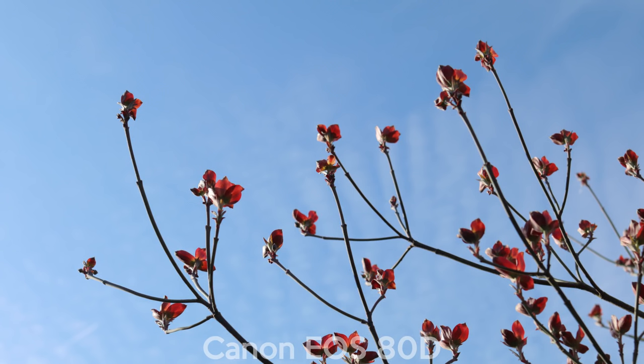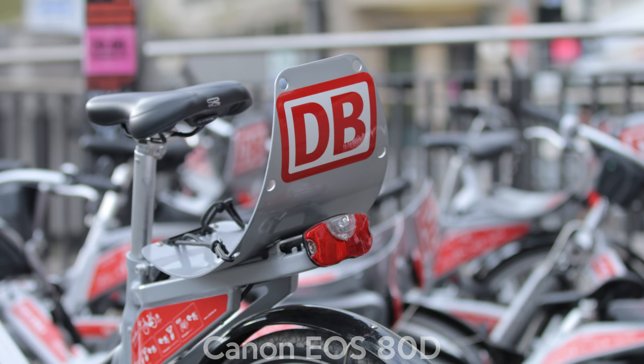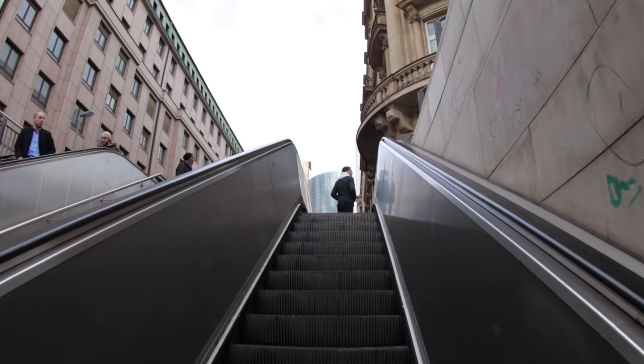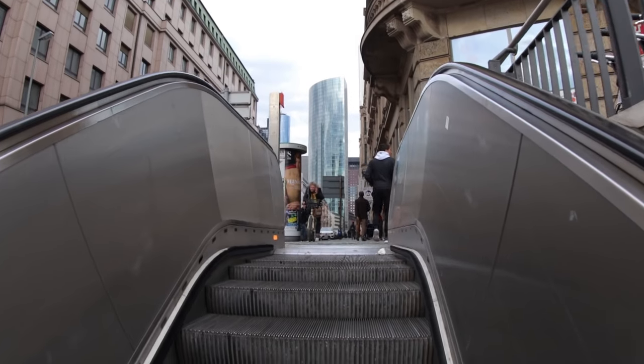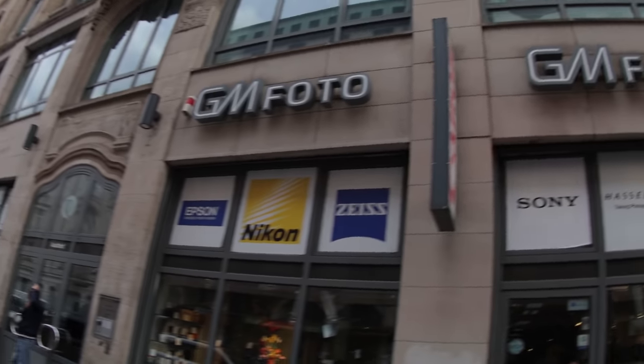The camera costs around $1,100 US dollars and is a great photo and video camera for beginners as well as advanced photographers. Get this camera at your local store in Frankfurt at the central station — GM Photo has it and they also have other great tools and cameras. Thanks for watching and to all who helped me with this video — subscribe and thumbs up, see you soon!